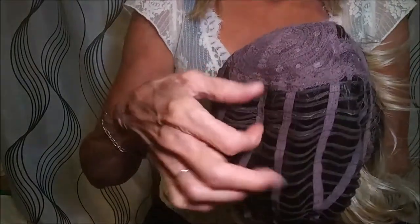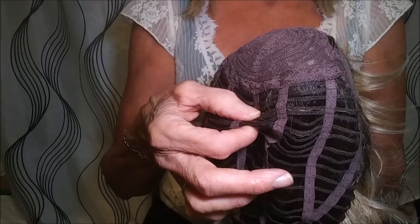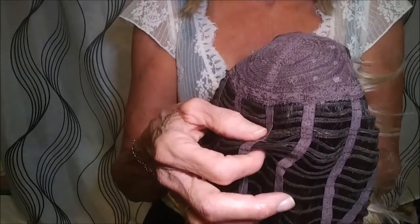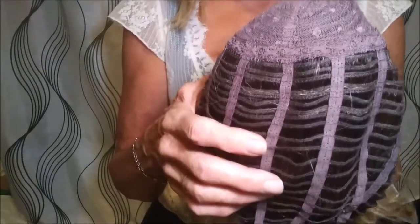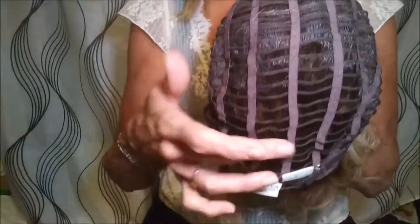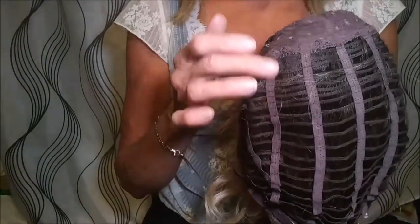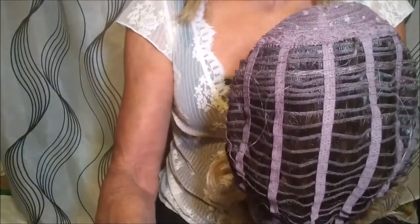I'm going to be gathering the wefts here. Usually you need to leave at least a finger space between your scalp and the wig, and I find that I can easily fit two or three fingers in the back of my head. So today I'm going to take in four wefts at a time, using a tag as my center — probably four in the middle, then about three wefts on the outside to taper it a little bit.